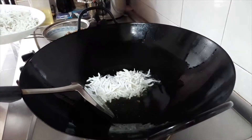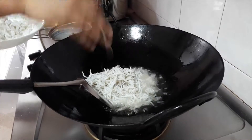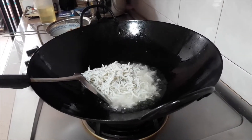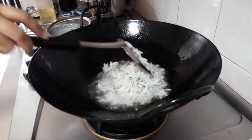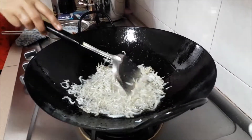Do the same for the anchovies. Again, we must make sure the oil is not too hot and keep stirring. We will see big bubbles when we start, but the bubbles will get smaller as the anchovies become drier.